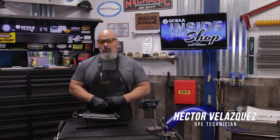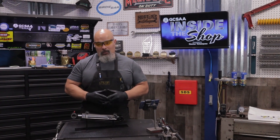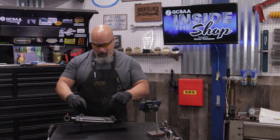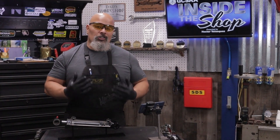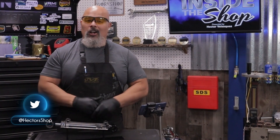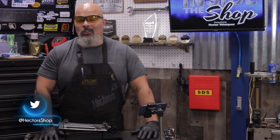Hello, my name is Hector Velasquez and welcome to another episode of GCSAA Inside the Shop. In today's episode we're going to be talking about hydraulic systems — more specifically, hydraulic cylinders. We have two technicians joining us to share their tips and tricks on troubleshooting hydraulic systems and rebuilding hydraulic cylinders.